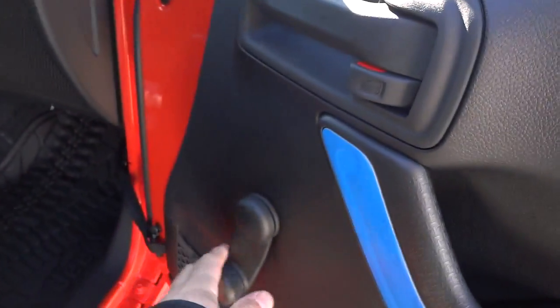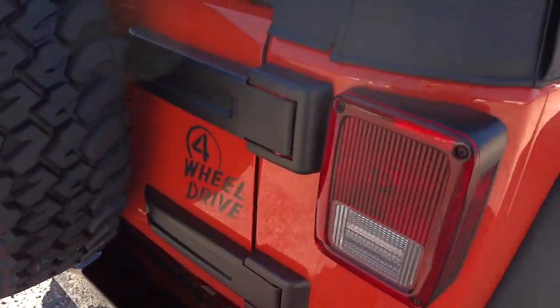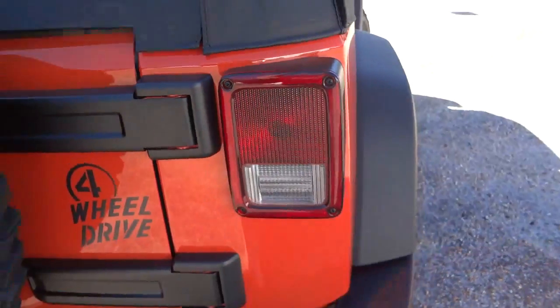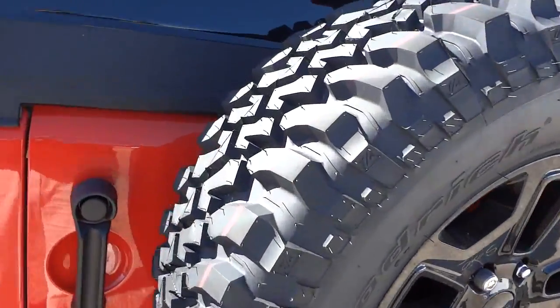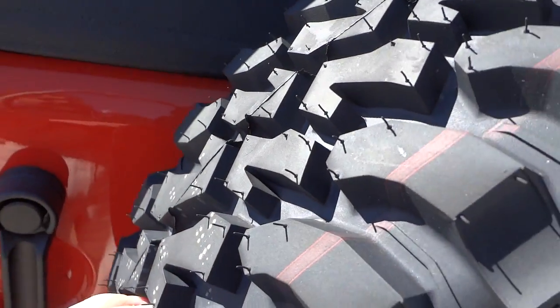That's what comes with the package. This particular one has manual rolling windows. It has a four-wheel drive badge in the back, and it'll look good with the little cages around the back tail lights. The tread on these tires is very aggressive looking.